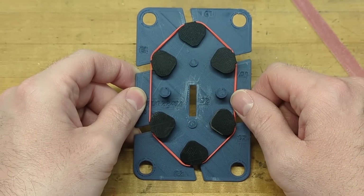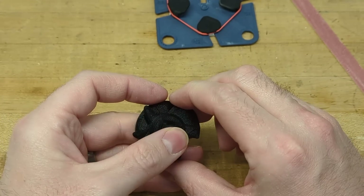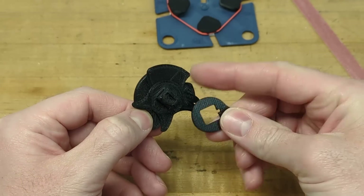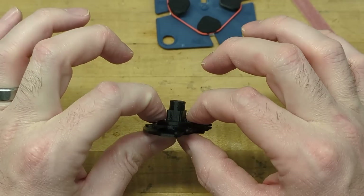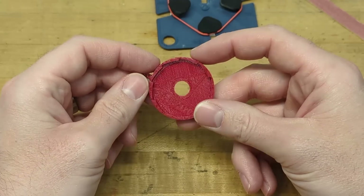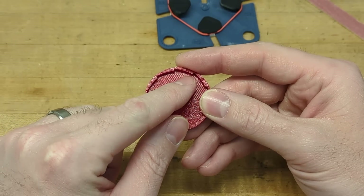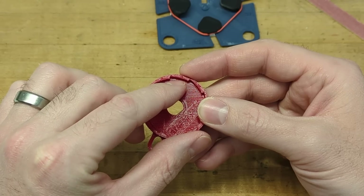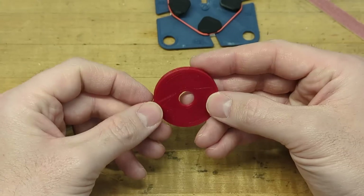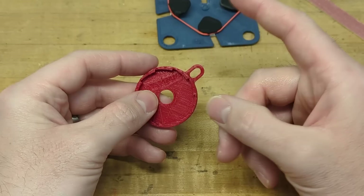Another potential trouble spot is between the cams when they're stacked. If a burr or piece of debris exists on top of one cam, the next one won't seat completely and that can cause issues. Also check the spring drum — pretty much every time these are printed there are burrs between the teeth points. That can cause the spring arm to ride on them and not lock into place, or create resistance in the down motion. Checking and removing debris there can significantly improve the feel when you push the plunger.